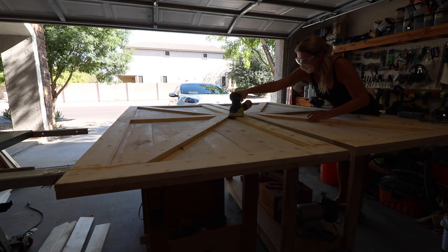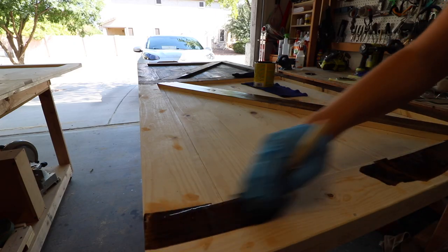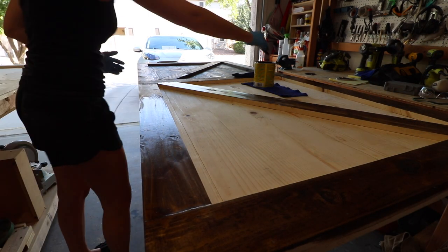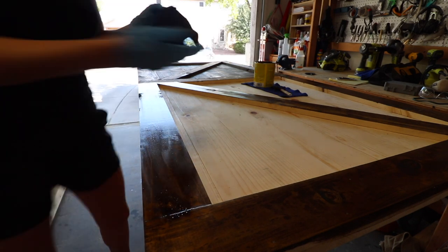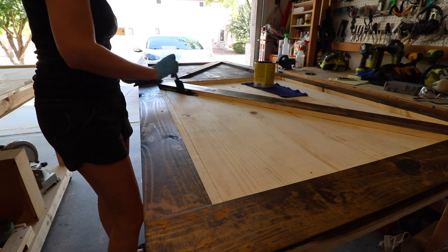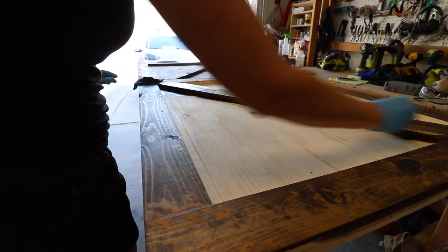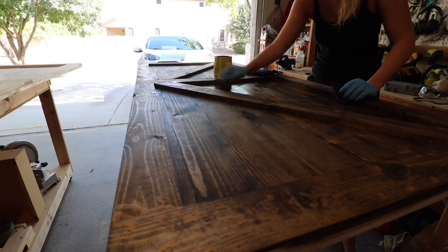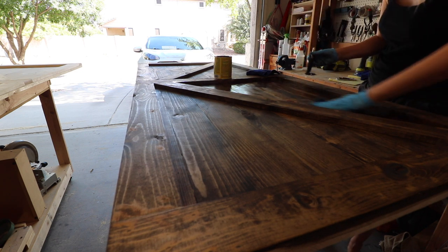We sanded the door down to 220 grit so it was soft on the hands, and after that was done it was time to stain. We went with Jacob Eaton Stain — it is my favorite stain. I use it on a lot of projects because you can use it in different intensities: the longer you leave the stain on the darker, and reverse for lighter. For this one we put the stain on and wiped it off pretty quickly so the doors are still pretty light.